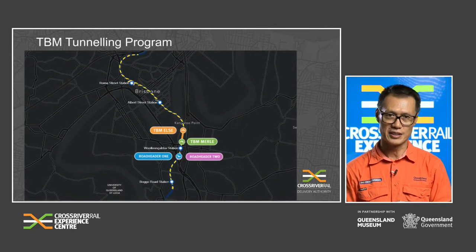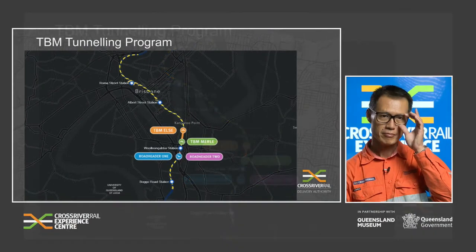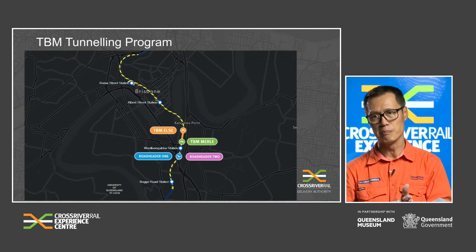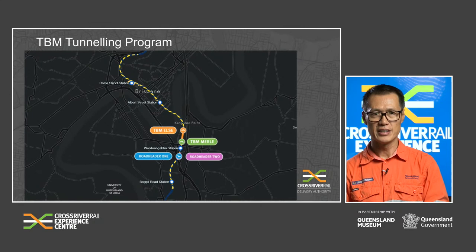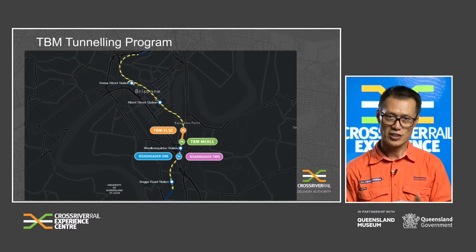TBM ELSA was launched in February this year and TBM Merle launched this month. Both machines are expected to complete tunnelling at the Northern Portal by the end of this year. Along the way, ELSA and Merle will break through at Albert Street and Roma Street Station Caverns, which are currently being excavated by road headers. To date, TBM ELSA has excavated approximately 450 metres and Merle has excavated about 70 metres. At the same time, from Woolloongabba's Southern Cavern, two road headers are excavating the 870 metres of mined tunnel to the south, also expected to break through at Boggo Road Station by year end. With all these mega machines operating in unison, it certainly is exciting times — aptly described as the year of tunnelling.